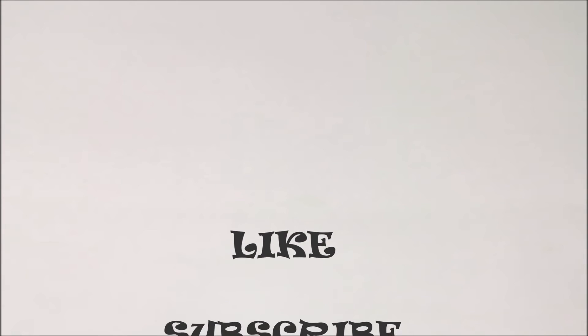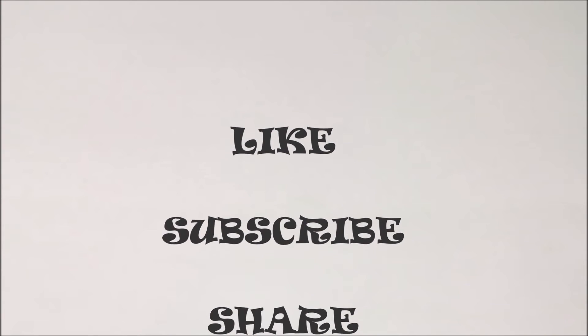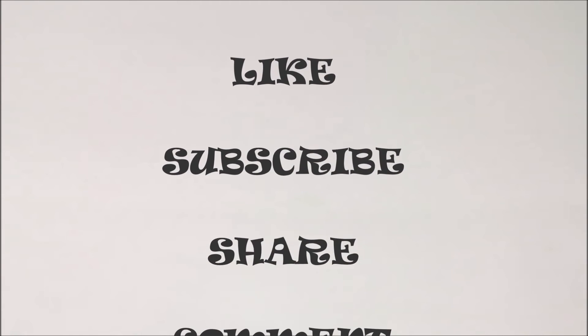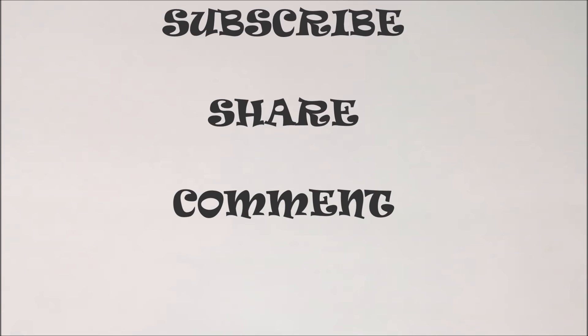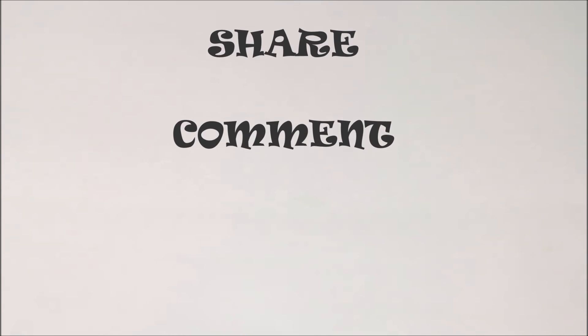If you like this video, subscribe to our channel. Please share this video with your friends. If you have any doubts about this video, please comment on this video.